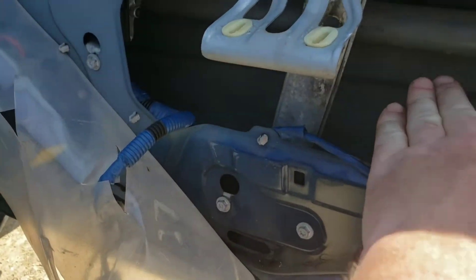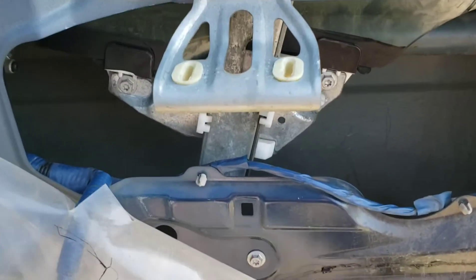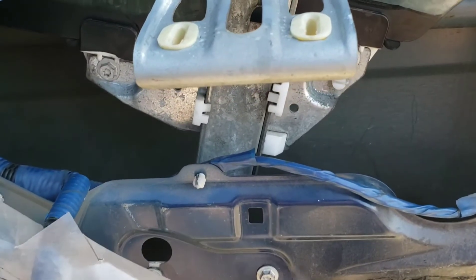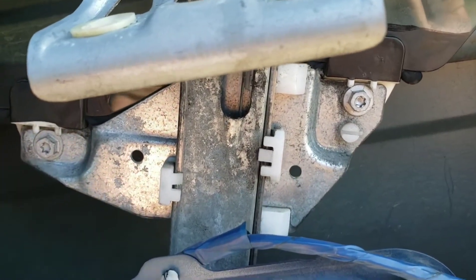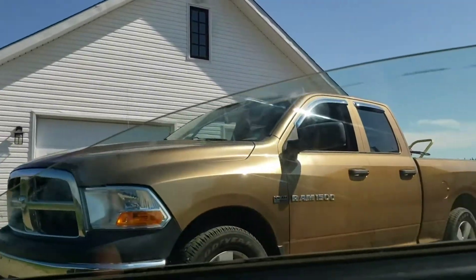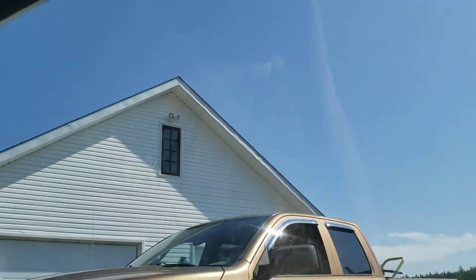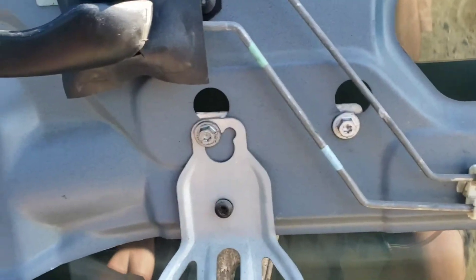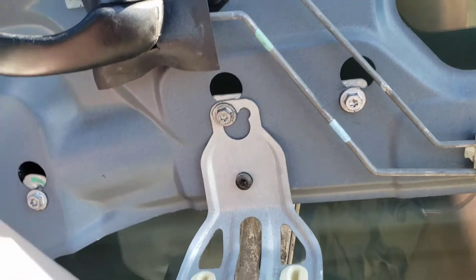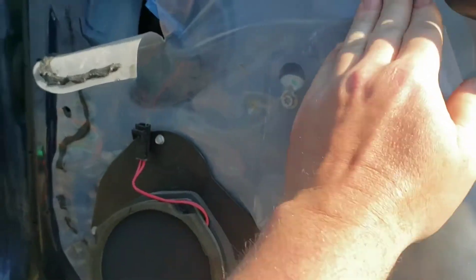After sweating in the 40-degree heat, I've got the two bolts back in the window and it goes up and down smoothly. Now I'm going to reinstall the wind noise sheet.